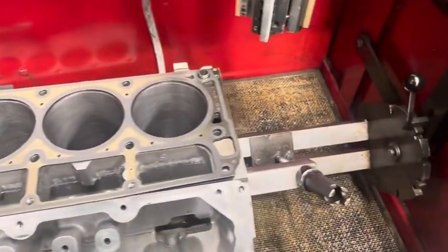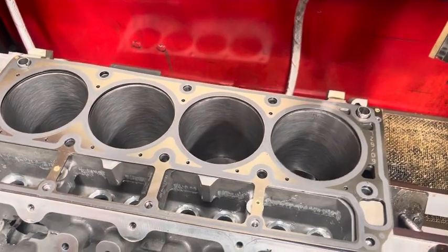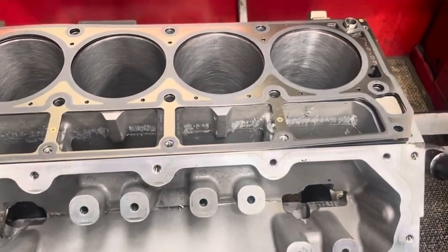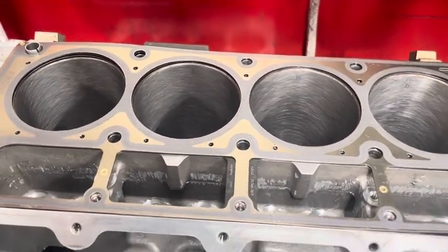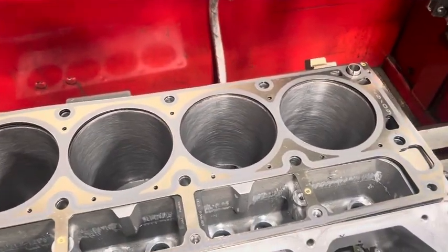Just another video with a bit more detail to show what we do to get our bores right. The few critical measurements that we're after is that we want them to be round, we want them to be straight, and we want the right surface finish. One of the key components to start with is to use a torque plate.